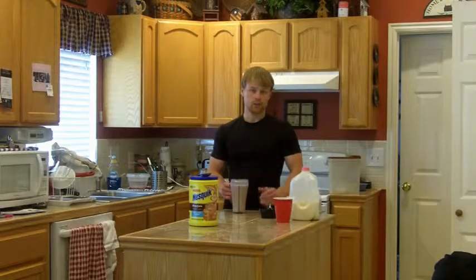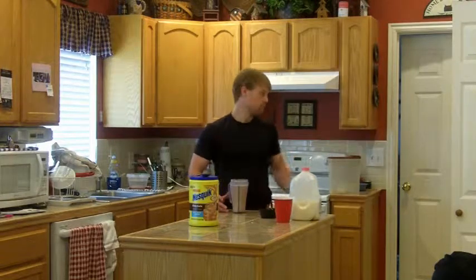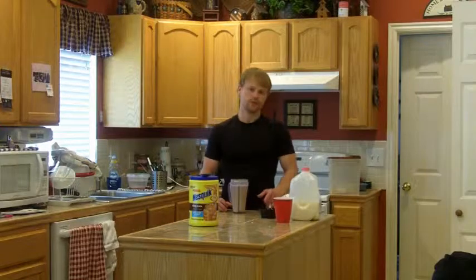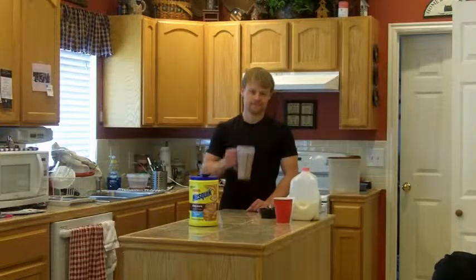Anyways, thank you for watching. This is the first episode of Jake Shake. Hopefully we'll get some more episodes for you in the future. I'll try to come up with some interesting yet good-tasting shakes. Thank you for watching, and I'll talk to you next time. Bye-bye.